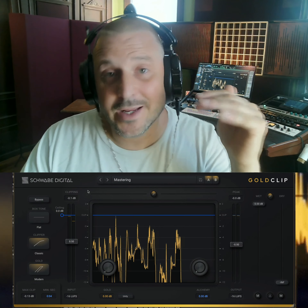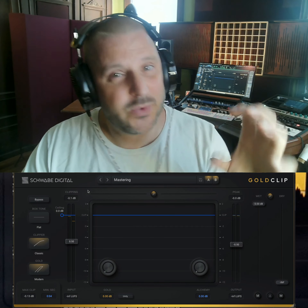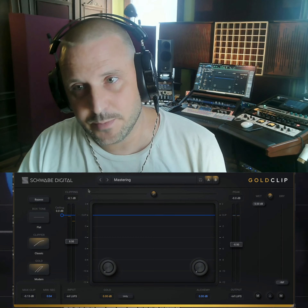On that turnaround I'm getting negative 0.1 dB of clipping, which means I'm not doing any clipping, but I am doing some soft clipping because there is a bit of soft clipping that goes on preceding the clip point.